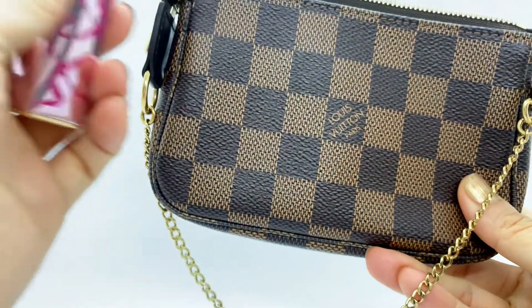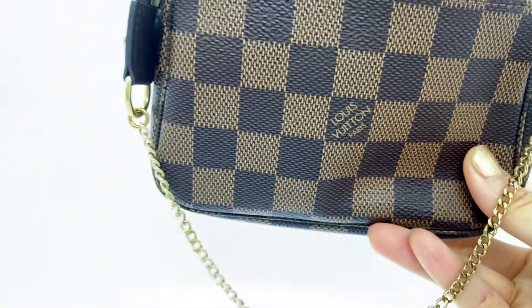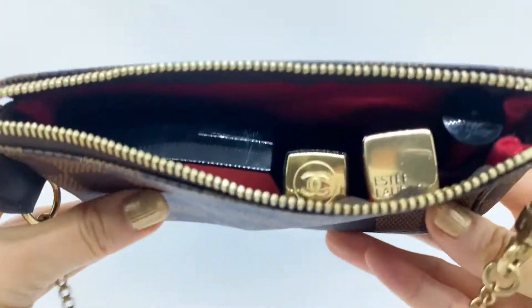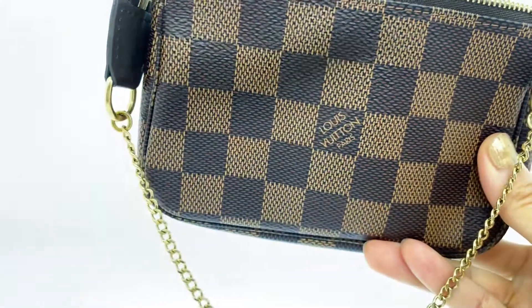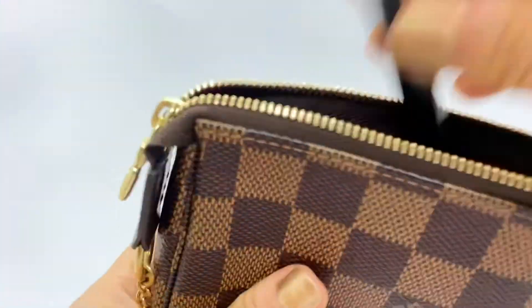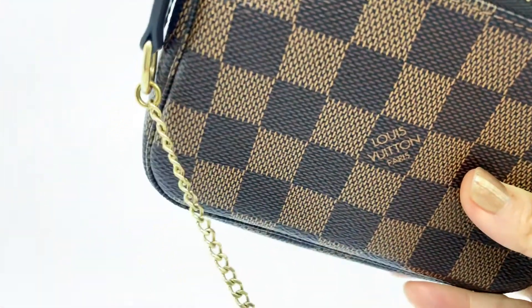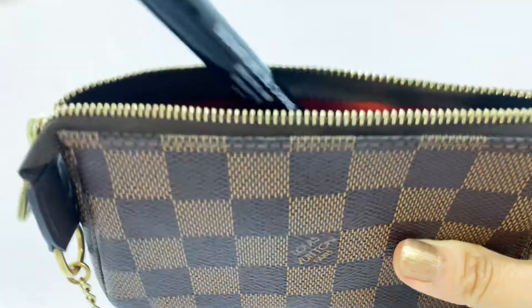I usually carry my lip balm with me, and I'll need my perfume — this is a mini size from Nest. I also carry my eyebrow pencil, this is from Chanel, and my eyeliner, also from Chanel. I'll put all of these inside.